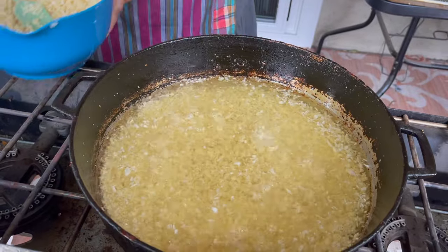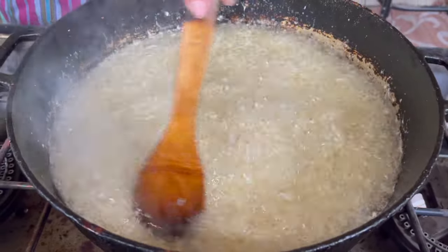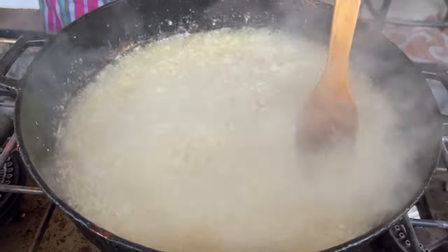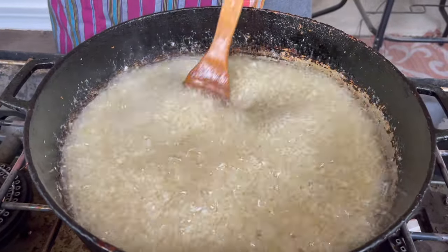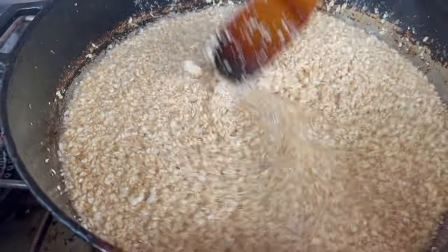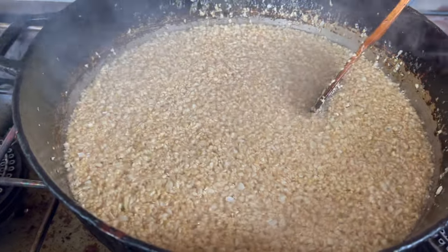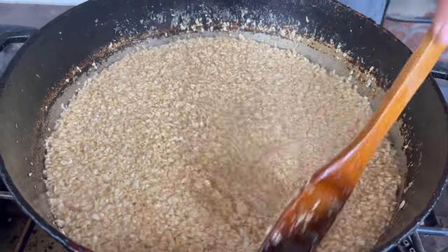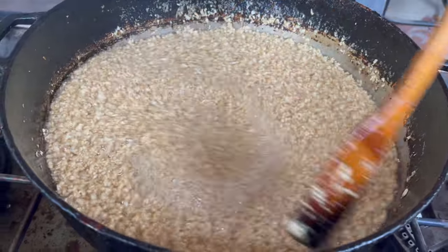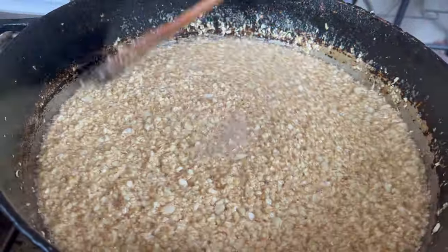I'm gonna let it sit and fry for a little bit. Keep stirring once in a while because you don't want the garlic to stick to the bottom of the pan. See how the color is turning — that's why you have to keep stirring. Turn your heat down once it's going: start high, then lower to medium, then medium-low. You don't want to burn your garlic. When it's a little bit golden brown, take it out, because it will still turn color after you remove it.